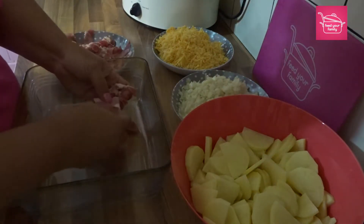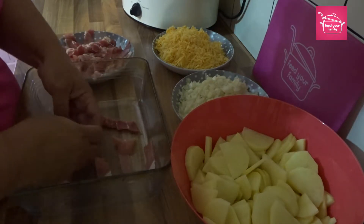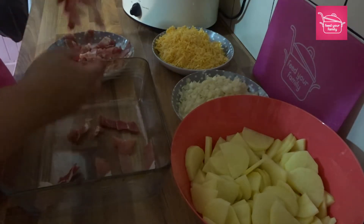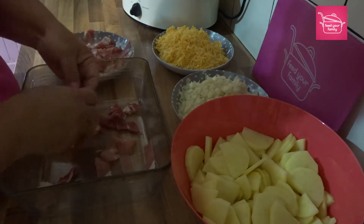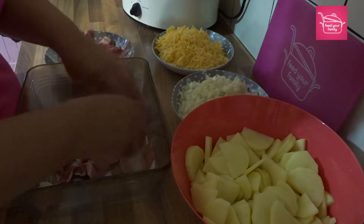To start off I want to layer some bacon in the bottom. You want to use about a quarter because we're aiming to get four layers.